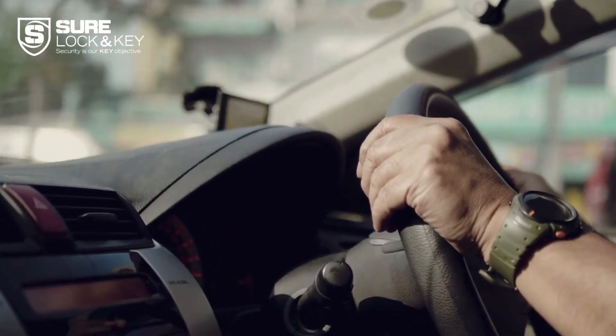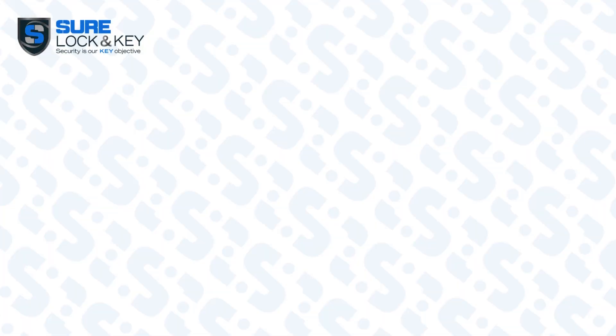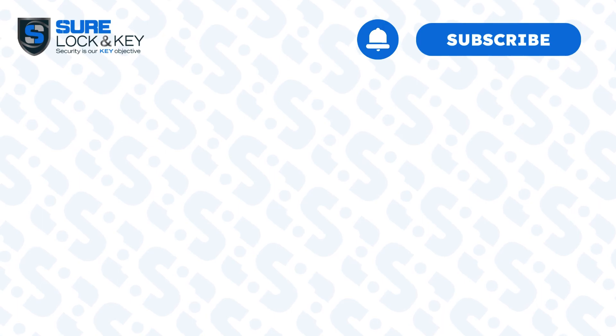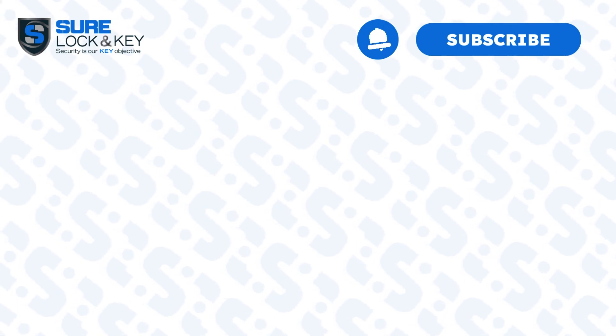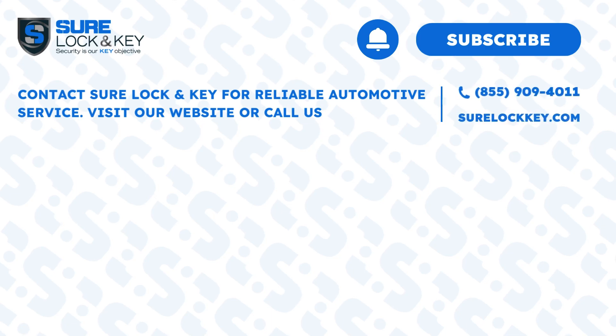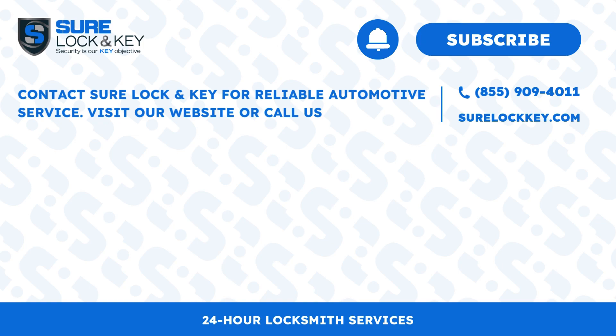So go ahead and assemble your lockout kit today. Thanks for watching! If you found this video helpful, please give it a thumbs up and subscribe to our channel for more useful tips and tricks. Contact Sherlock-E for reliable automotive service — visit our website or call us. Stay safe and see you in the next video!